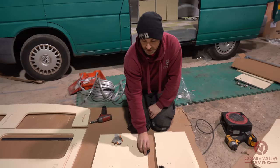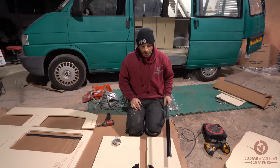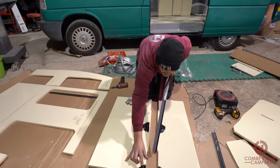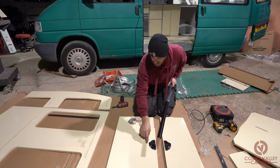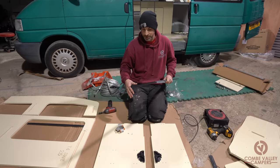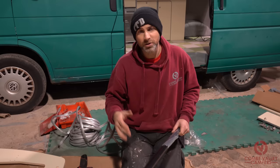We have corner runners and straight runners. From the instructions, we're going to fit these first in the provided holes, then measure the distance between the two points and cut this channel to fit between them. We'll do the same for all of the runners for all of the tambour doors. Once that's done we'll construct the unit as per the instructions with all the runners in place. We'll walk and talk through the tambour door runners and then you should see a completed interior section right at the end.